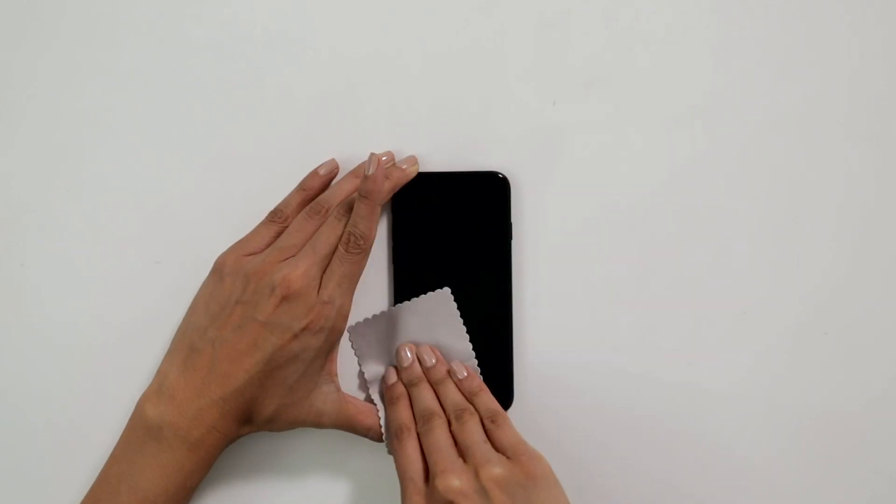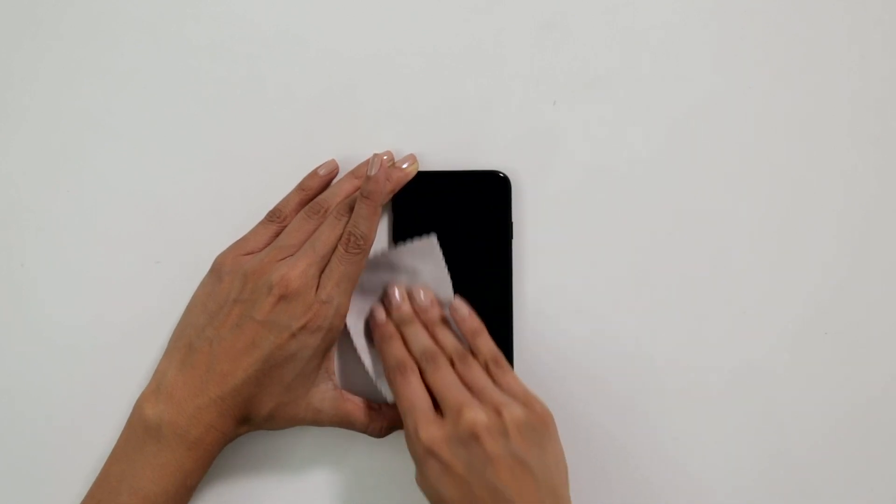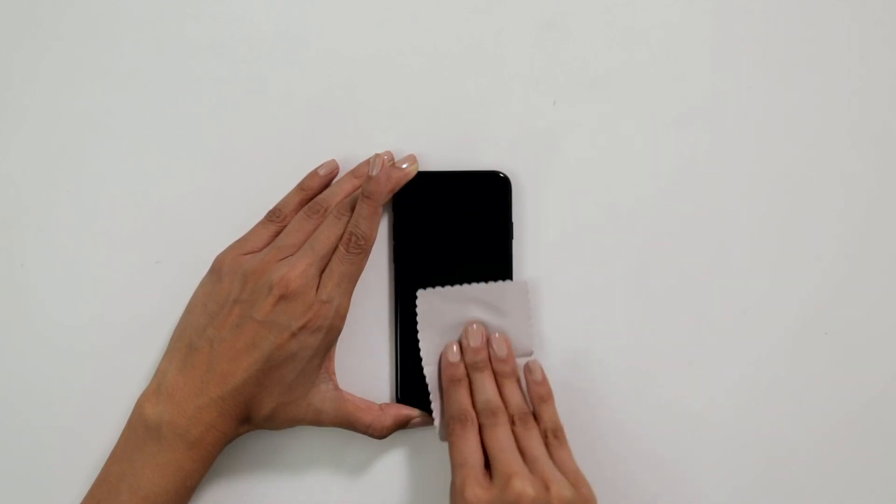We've now waited 10 minutes, so we can take our gray cleaning cloth and polish the screen. Once your screen is nice and clear, set it aside for 24 hours for the liquid glass protection to fully cure.